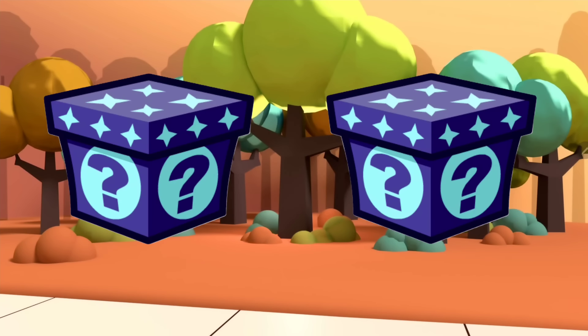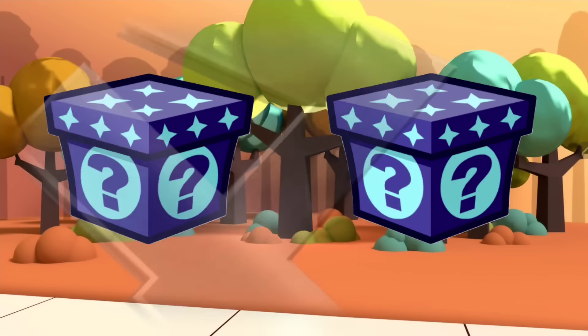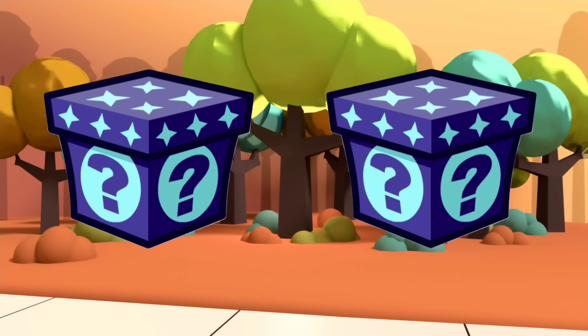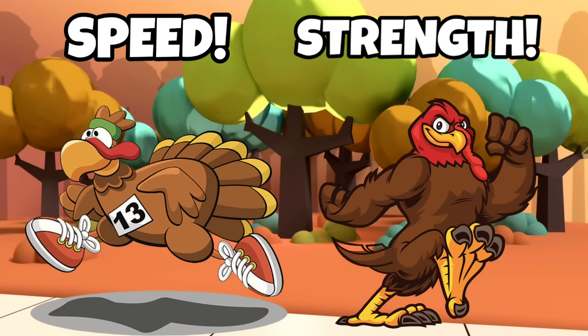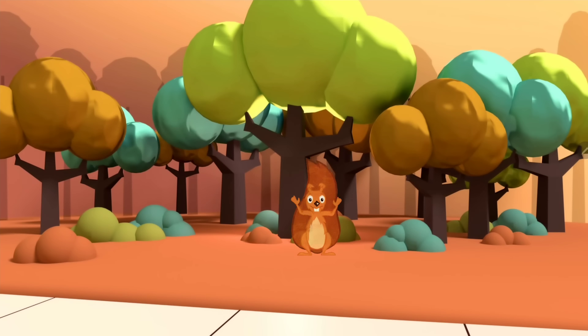Get ready to pick your first turkey power-up. Pick a box to see which turkey power-up you get. Did you get turkey speed or turkey strength?